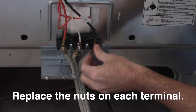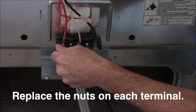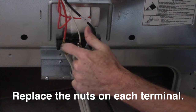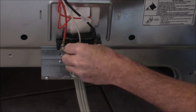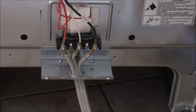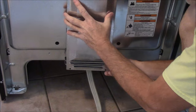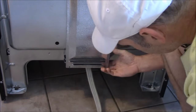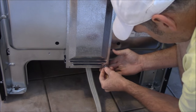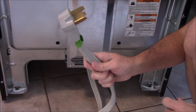Like I said, the neutral in the middle, the hots on either side. It doesn't matter if it's not color coded — just tighten them up. Your stove is going to have a cover to protect the electrical connections. Then you just have to plug the cord in.